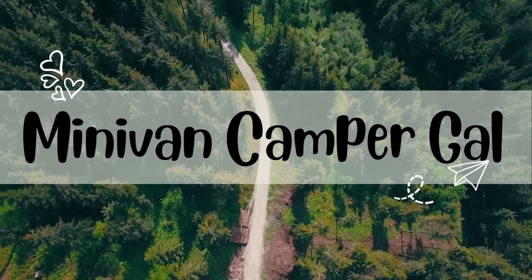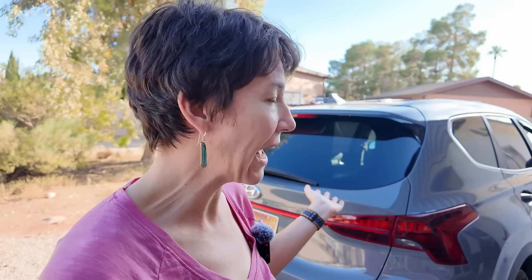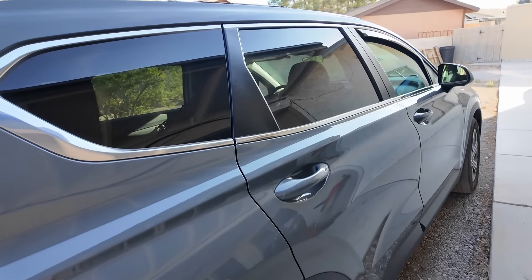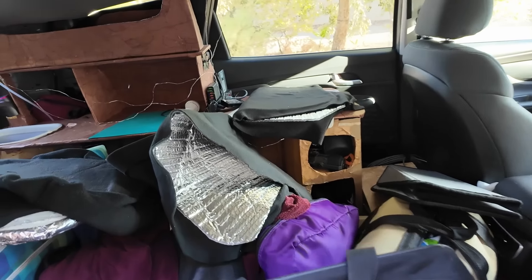I've got one more thing to put in that I don't think I've ever shown on this channel. Hello and welcome back to Minivan Camper Gal. My name is Kelly and I no longer camp in a minivan. Today I am getting ready to go on a trip. I'm leaving tomorrow morning and I thought I'd take you along and show you what I'm packing and how I'm going to prepare for this maybe five-day trip. All right, so first off let me show you what's going on here — it's a total disaster in here so I have some work to do.